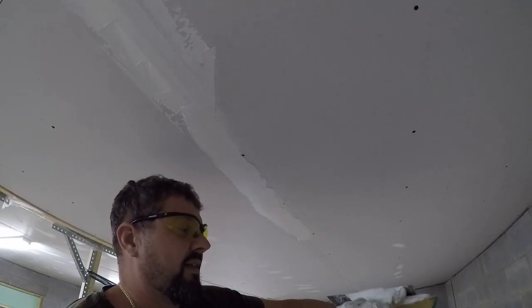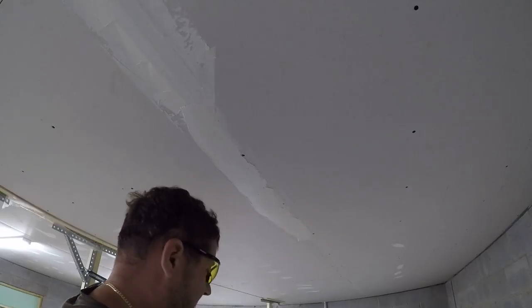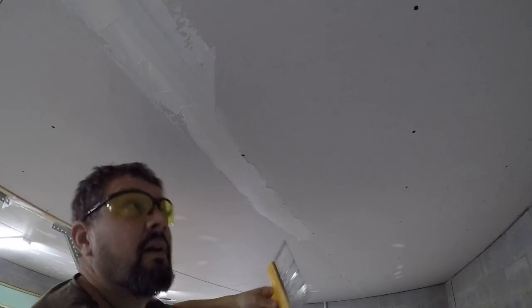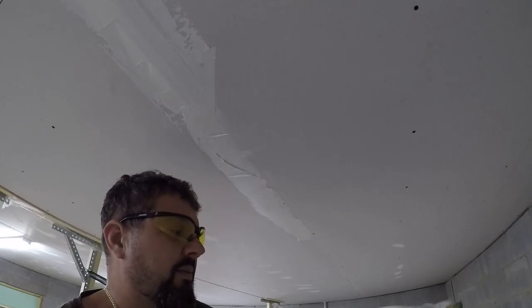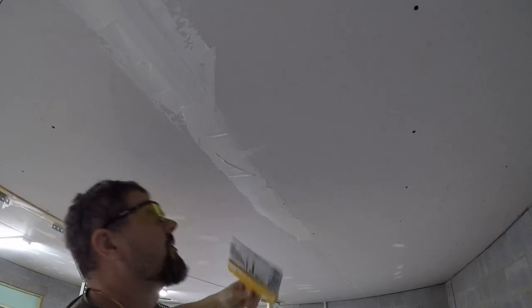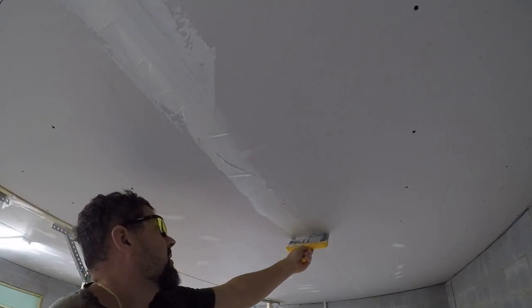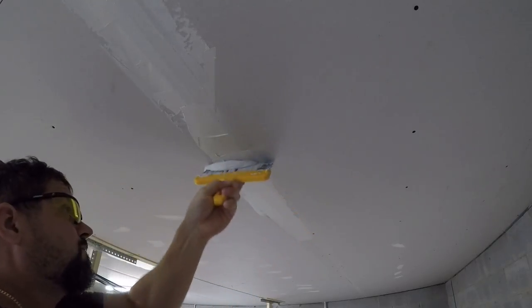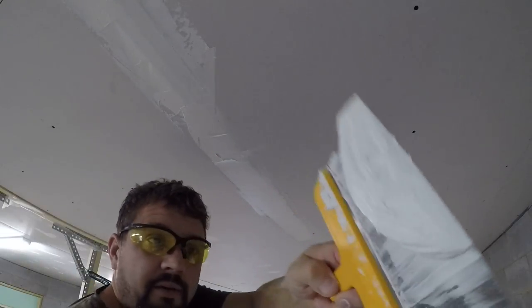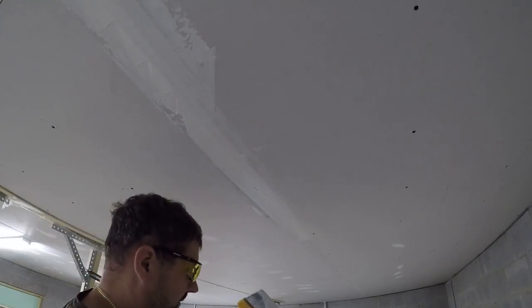These mud guys are probably laughing at me right now like, 'Ross, that's not how you do it.' But I don't have someone here helping me besides Jeremy who helped me put the sheetrock up, so I got to do this myself. Look at all the mud that came off — I know you got to get most of the mud off the first thing of tape when you tape it.